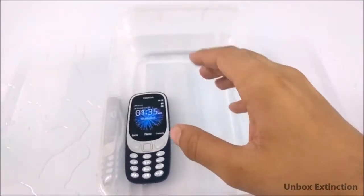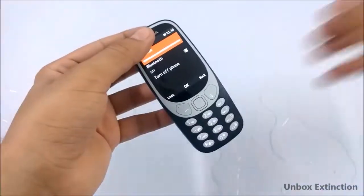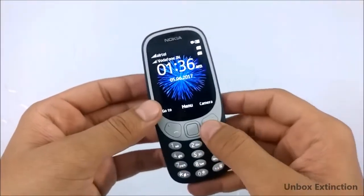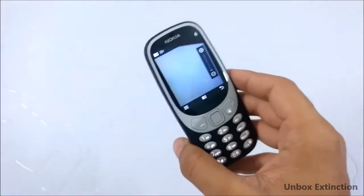Let's wait for a couple of seconds and take it out. Let me clean this mess and wipe the phone up. This is how the phone looks after the water test — it works fine, the buttons are working fine. Let's also check the camera to see if there is some fog inside it or not.